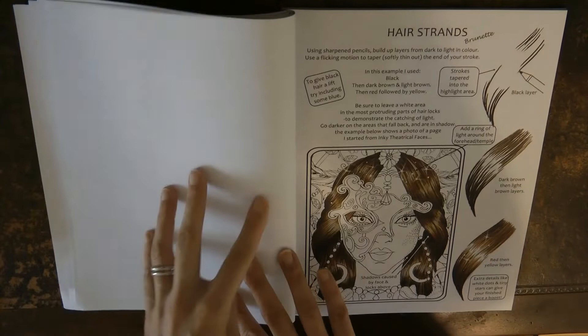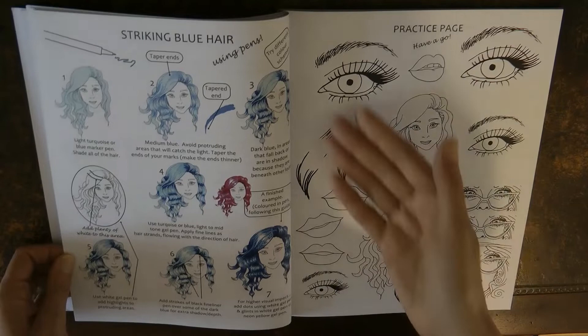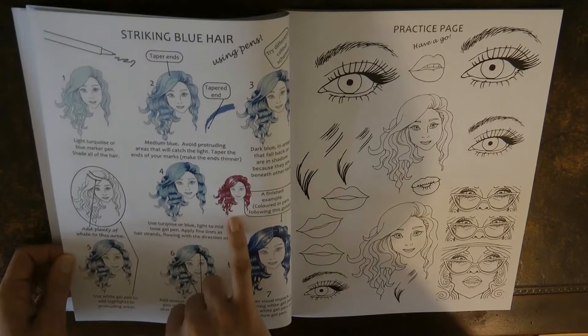And then hair. Hair can be quite tricky to get the shine and the shadow, and this shows you exactly how to do it. Then we have blue hair, which is really interesting — you could use these instructions and just do any colour you like. It shows a different colour here so you can adapt it, and then you can have a practice here.